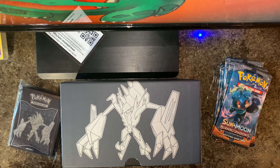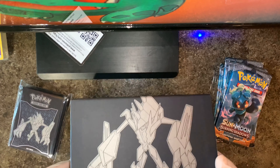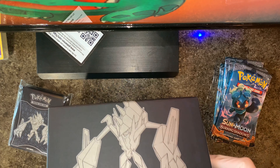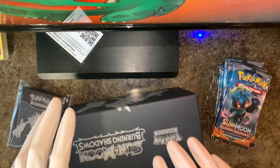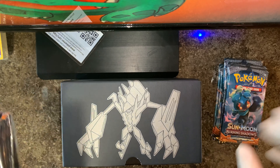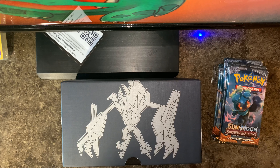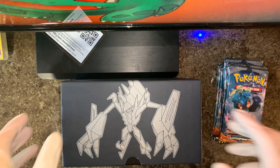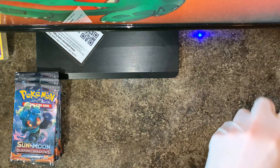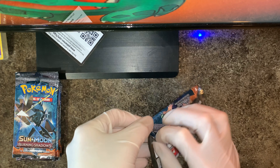Alright guys, so I got everything out, and man this box looks really nice. I say that about all the boxes it seems, but hey, this looks cool and I'm excited to use this for my loose Pokemon cards. I'll probably open up the sleeves if I get anything cool and put them in here. But let's move on to the first pack of the day, see what we can get.